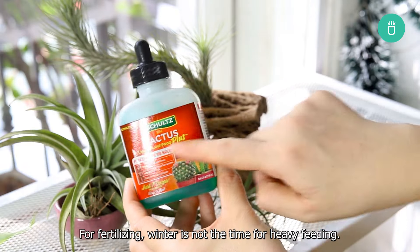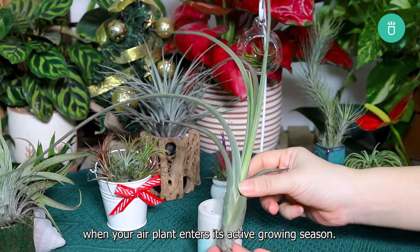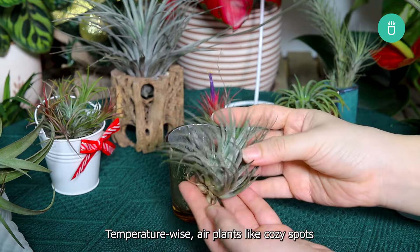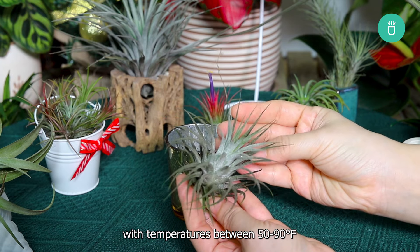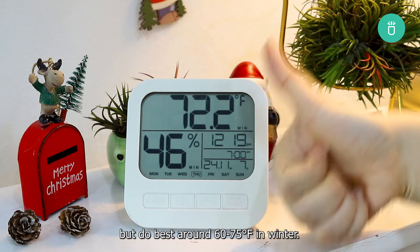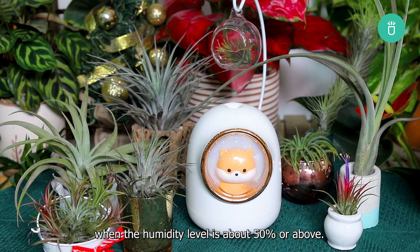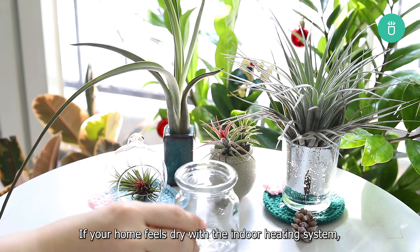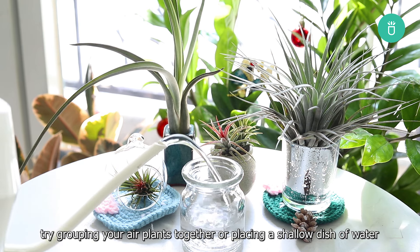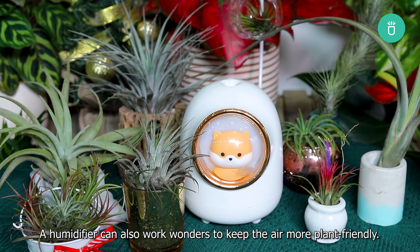For fertilizing, winter is not the time for heavy feeding. Hold off on fertilizing until spring when your air plant enters its active growing season. Tip 3: Temperature and humidity. Temperature-wise, air plants like cozy spots with temperatures between 50 to 90 degrees Fahrenheit, but do best around 60 to 75 degrees Fahrenheit in winter. Air plants like humid air — they thrive when the humidity level is about 50% or above. If your home feels dry with the indoor heating system, try grouping your air plants together, or placing a shallow dish of water nearby to boost humidity. A humidifier can also work wonders to keep the air more plant-friendly.